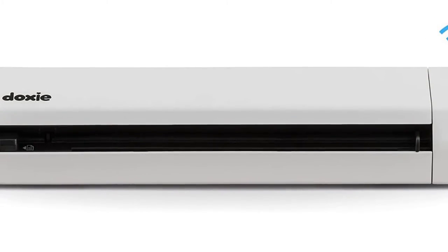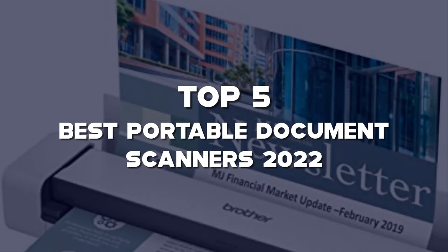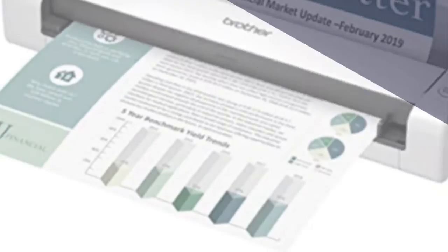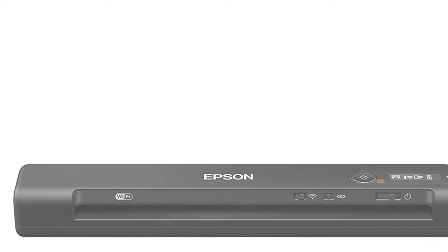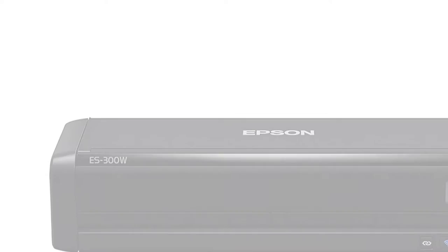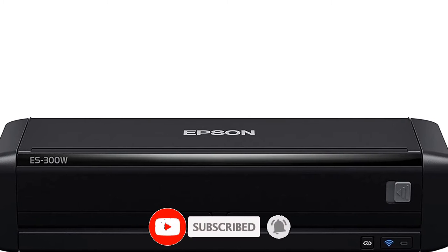Are you looking for the best portable document scanners in your budget? In this video, I'm going to talk about the top 5 best portable document scanners 2022 that are available on the market. I made this list based on my personal research. If you need more information about these products and their latest prices, please check out the description section below, and make sure to subscribe so you don't miss anything. Let's get started with the video.